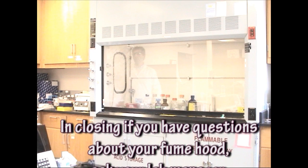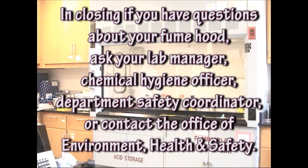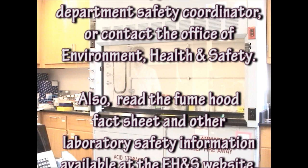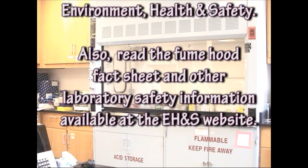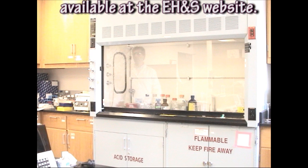In closing, if you have questions about your fume hood, ask your lab manager, chemical hygiene officer, or department safety coordinator, or contact the Office of Environment Health and Safety. Also, read the fume hood fact sheet and other laboratory safety information available at the EH&S website.